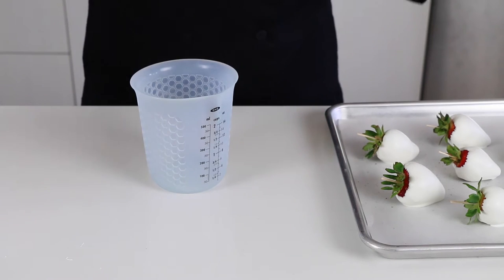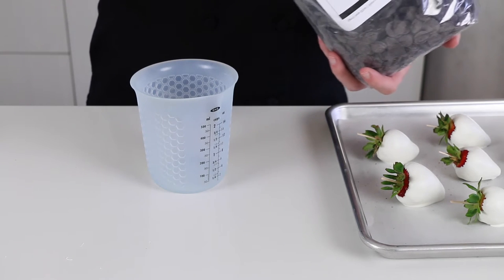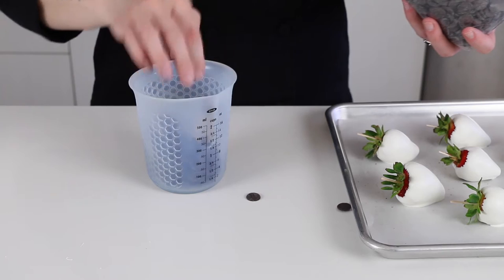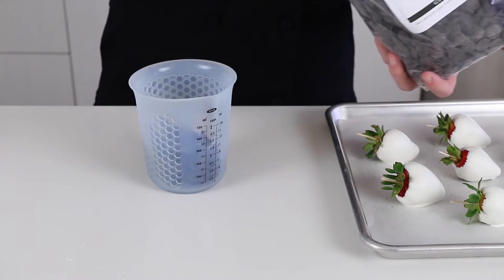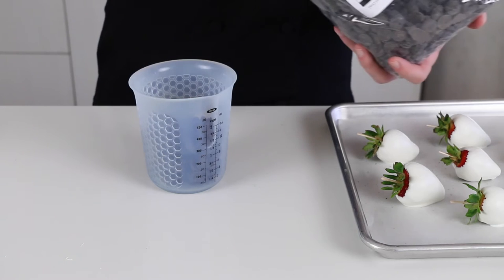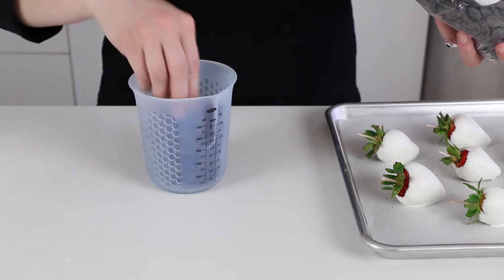Now I'm going to melt my dark chocolate — I'm actually using a compound chocolate. I'll melt these in the silicone cup the exact same way: 30 seconds at a time, stirring in between until it's almost smooth, and then finish stirring to complete melting the chocolate.